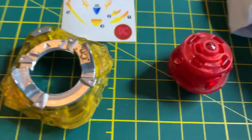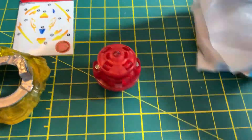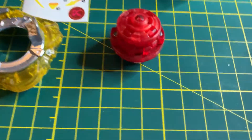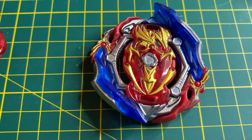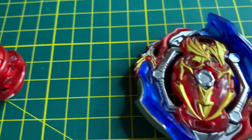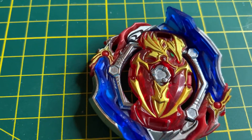I'll explain the energy layer. And then in here we have the main attraction — ooh, look at this. Look at that. Yes! Now this is what we're talking about — the Union Achilles Energy Layer. This looks very nice. It looks so sick, I love it.